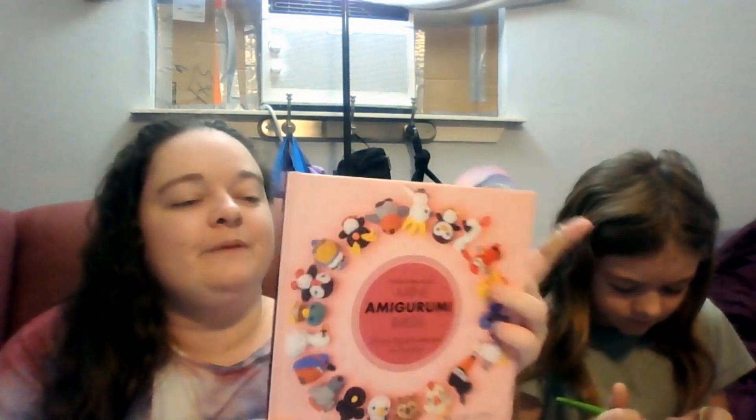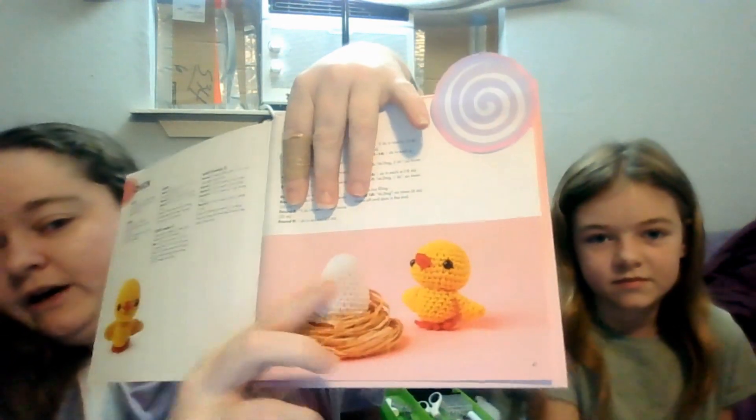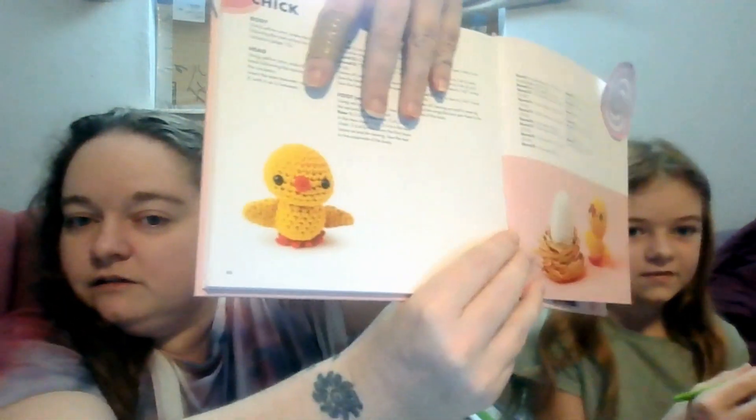Right now she is working on — let me see if I can find it and show it without showing the pattern sticky note — this little chick right here. Maybe I can show it better this way. Do you want to show how far you are?